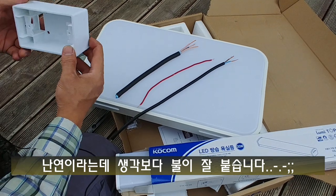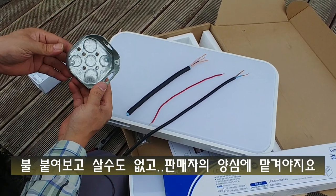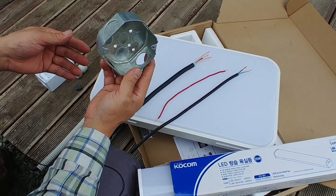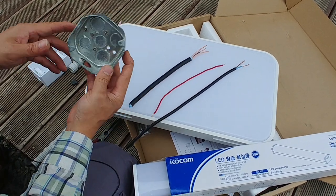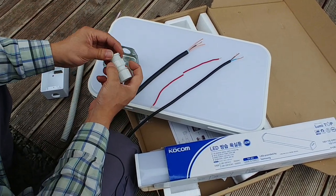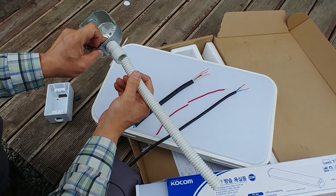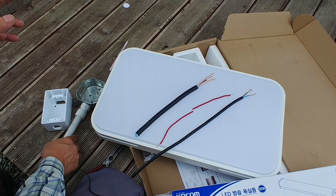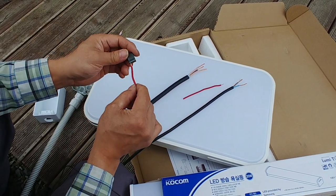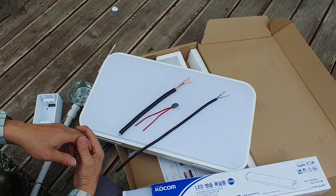스위치나 콘센트 박스는 노출로 하실 때는 노출 콘센트 박스를 구매하시고, 매립으로 하실 때는 사각형으로 생긴 철제 매립 콘센트 박스를 구매하시면 됩니다. 콘센트 박스나 스위치 박스에 CD관 연결하실 때는 CD관 커넥터를 풀어서 조립하고, 여기에 CD관을 끼워 넣기만 하면 됩니다. 전선을 연결하실 때는 전선 커넥터라는 게 있는데, 피복을 벗기시고 여기다 이렇게 끼워 넣기만 하면 두 개가 결합이 된 거예요.